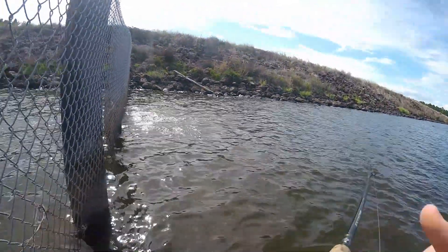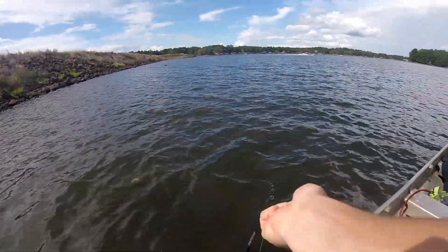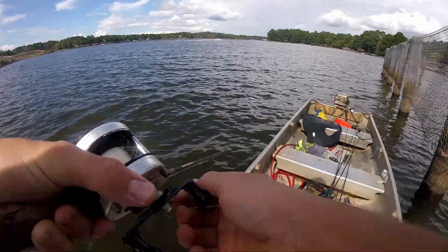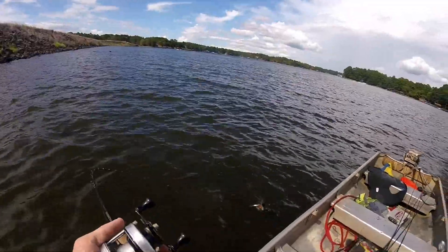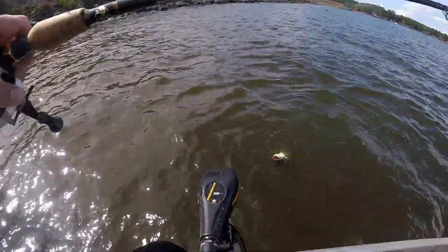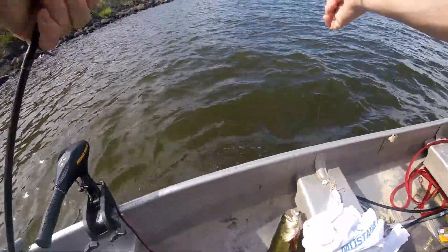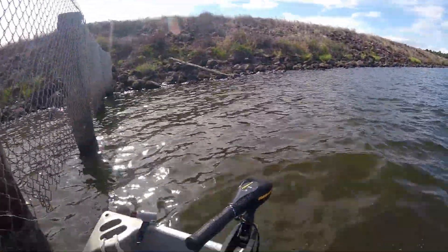There we go, that's a good largemouth. That is a good largemouth — finally a largemouth! Up you go. Nice. Caught that guy right off the rocks.